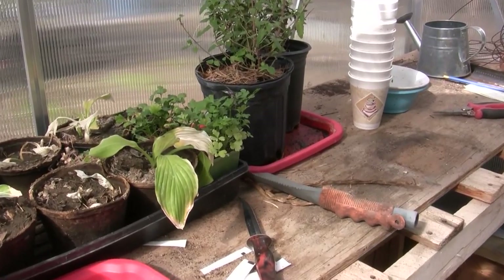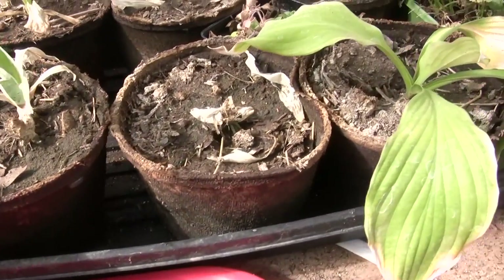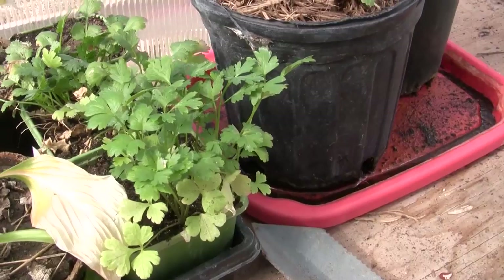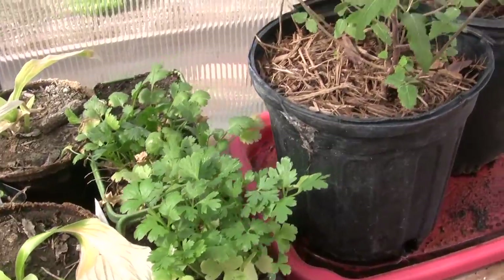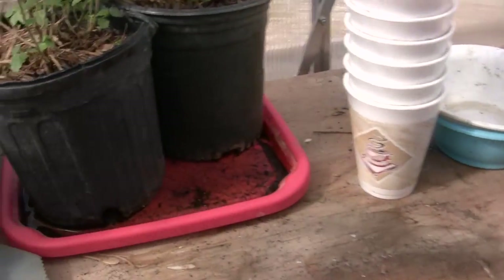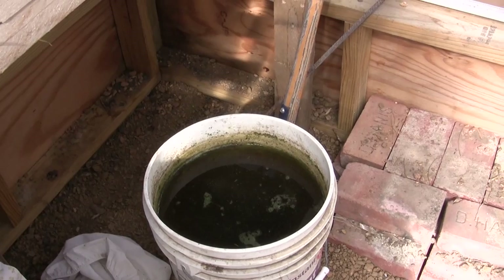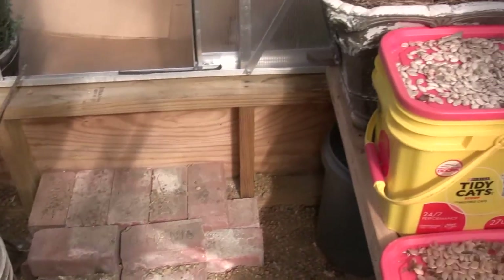I want to bring the camera in to show you what else I have going on in the greenhouse. Here is what I just potted. And here are some hostas that I'm trying to salvage — they were not doing well, but I'm trying to get them to grow so we can put them in the yard. Some parsley and cilantro — I have to look at the label because I can never tell which is which. These are just a couple of plants my neighbor gave me. I also have a bucket of compost tea that I keep full all the time — I put new water in it, and the compost is doing fine for now.